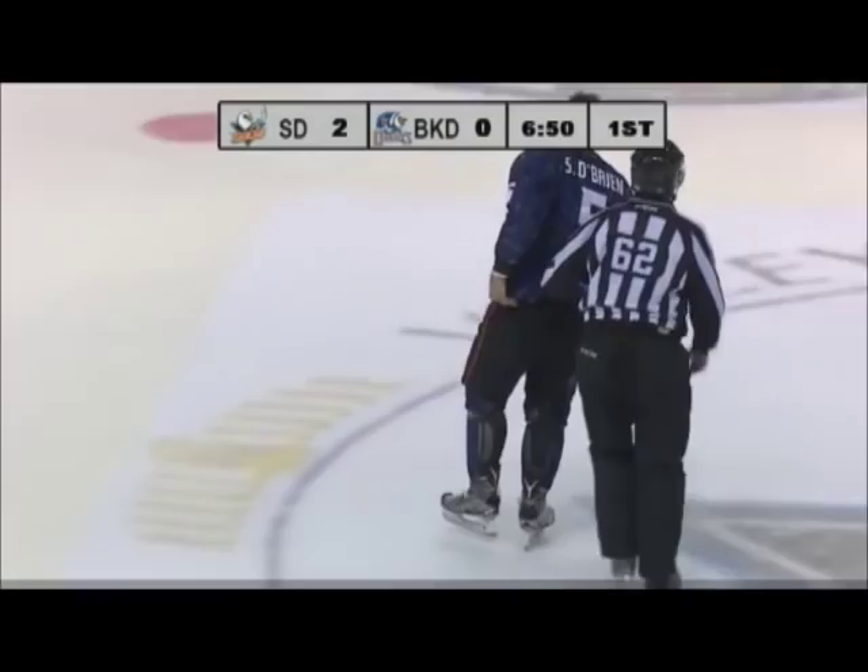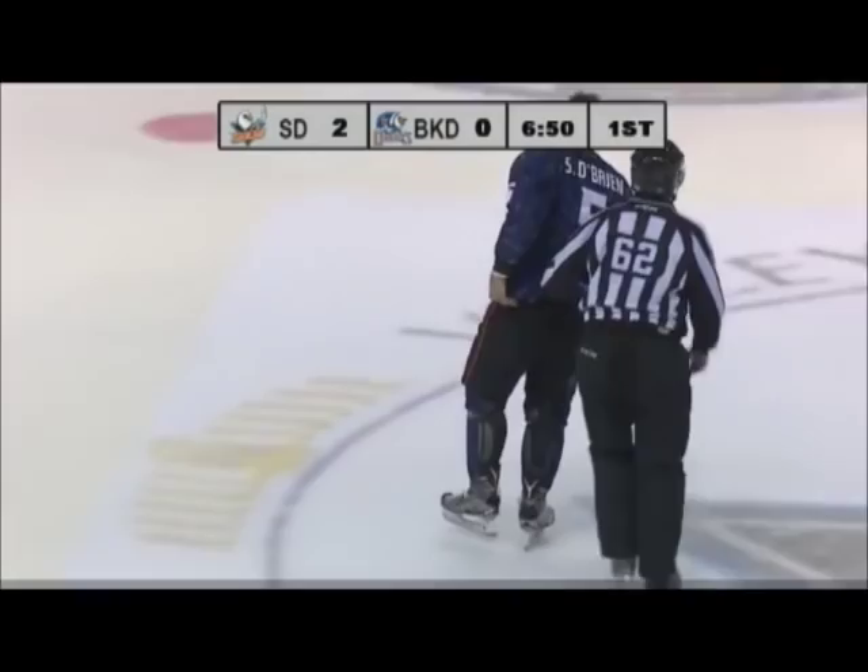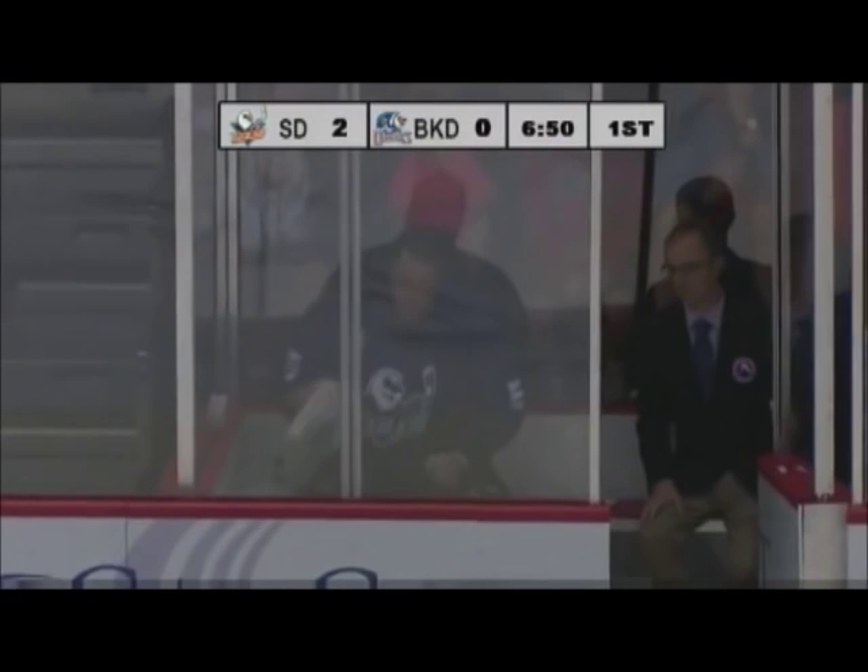Five for fighting at 6:50. Now, that was a fighter's fight, and I'll tell you why. O'Brien went from throwing his rights to throwing his lefts. You ever get into a fight in hockey, you're going to throw one hand. If you get into enough fights and you practice enough, you're going to know how to throw the opposite hand.